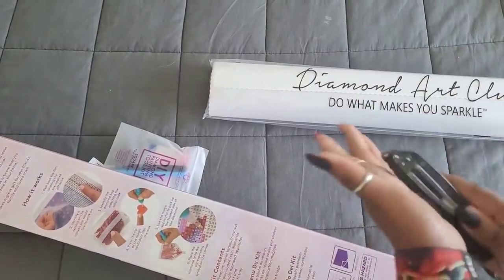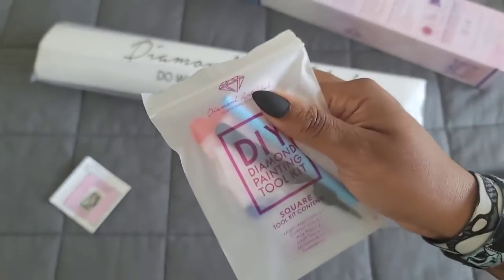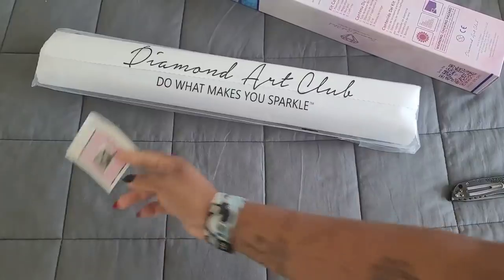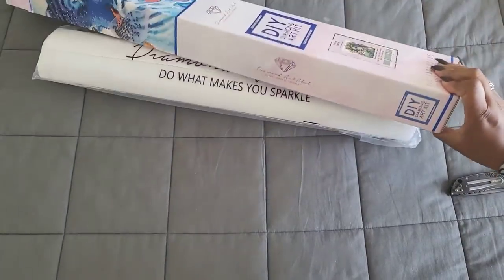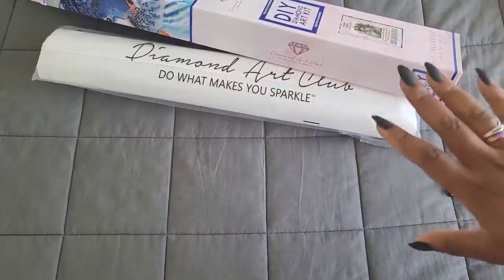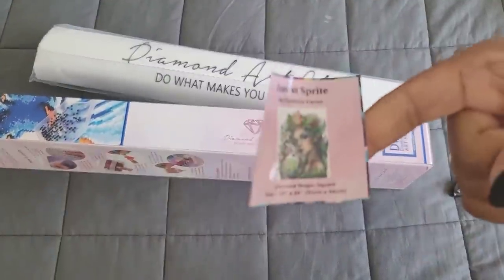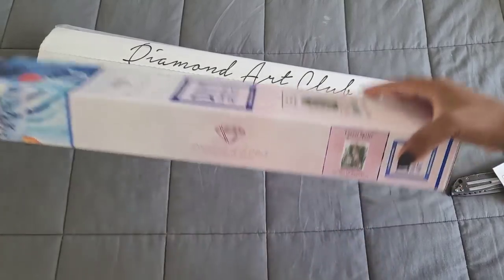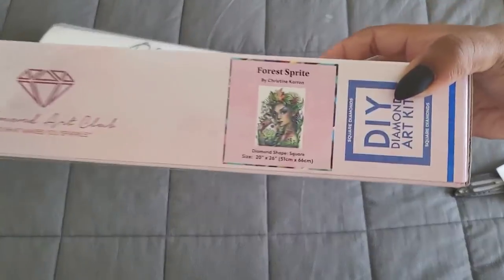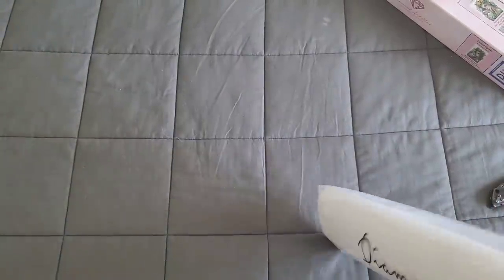Safety first - I just noticed I didn't put my knife away. We have our canvas and toolkit. For a square toolkit you get tweezers, a blue pen, a squishy bag, two plates of wax, and a white boat with a funnel. We also get this lovely sticker. I store my kits on their side, so I put the sticker picture on the side of the box - that way I know which image I'm looking for.